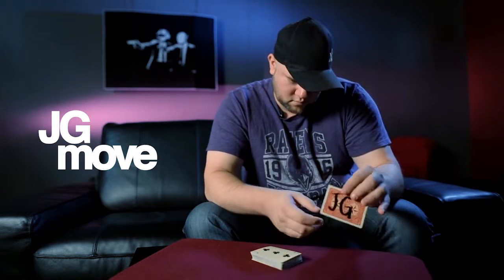Next up is the JG move. The JG move is my take on the famous KM move that a lot of you magicians already do. The difference is you get this little flourishy, like a little flip-out move. And it's also something that can be done while the spectators are burning your hands.